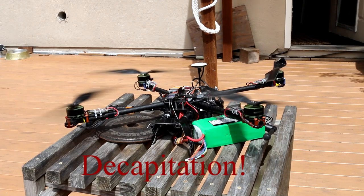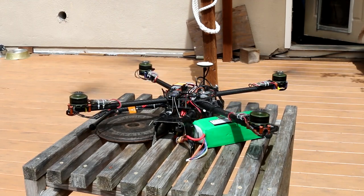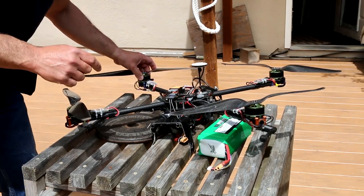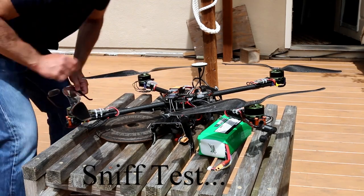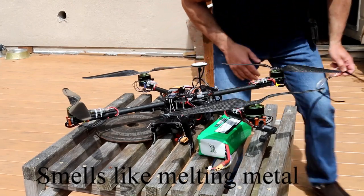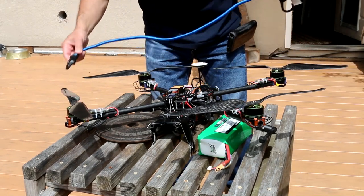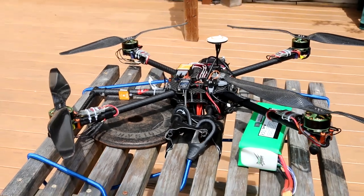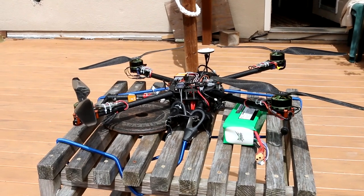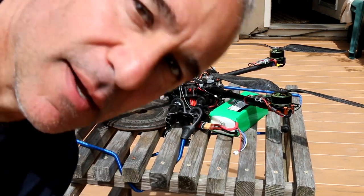What's the worst thing that could happen? This one feels like the hottest. This is the one that smells. Got the bungees on — it ain't gonna go nowhere. Let's melt it till failure and figure out the weak component. I'm gonna head indoors for this one.